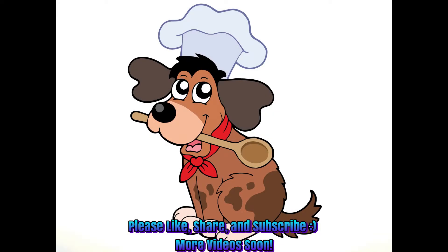Thank you for watching and thank you for subscribing. If you liked the video, please give it a like and share with your friends. Also if you have any suggestions as to what you'd like to see me cook in the future, please leave those in the comments below. Have a good day and goodbye.